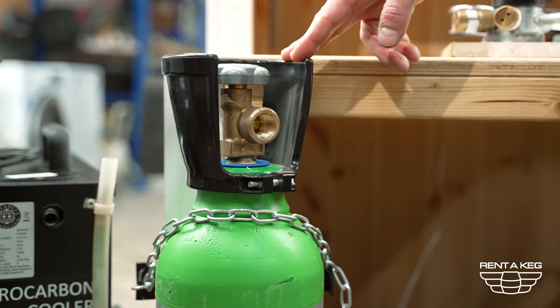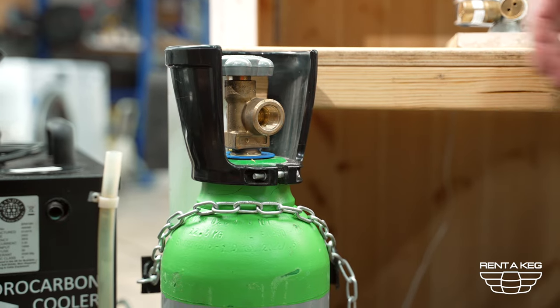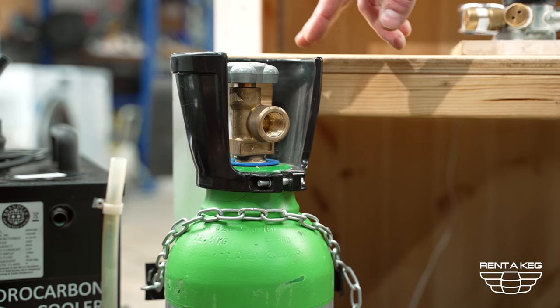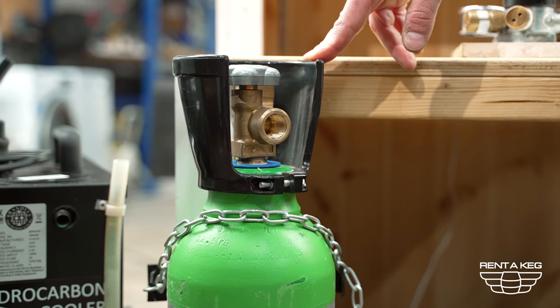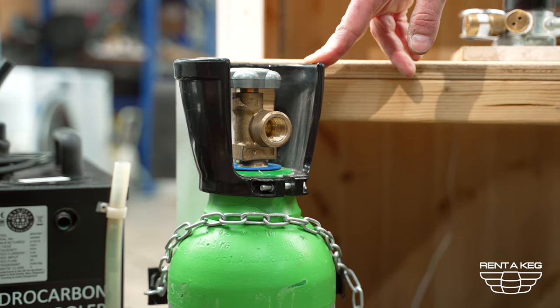Firstly take your gas bottle and make sure it is secure. In this instance we have a gas chain, however in most scenarios you won't have this. What we recommend doing is either cable tying the bottle to a table leg or make sure it is well out of the way of public use — tuck it behind the cooler or in between kegs, but anywhere where it basically cannot fall over.